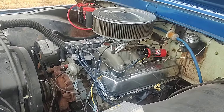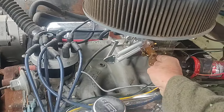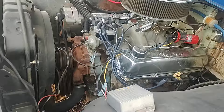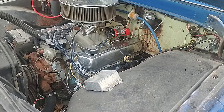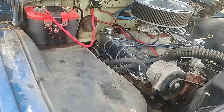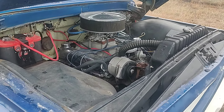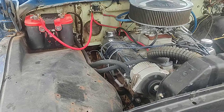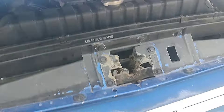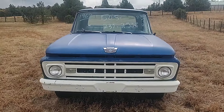The engine has a little stuff done to it, sounds really good, but still needs to be finished up. It's a good running truck — you could drive it and work on it at the same time. The heater works, non-AC. If you're interested, just give me a call at 505-239-2588. Thank you.